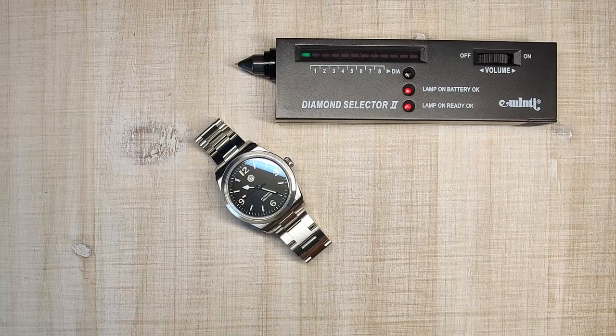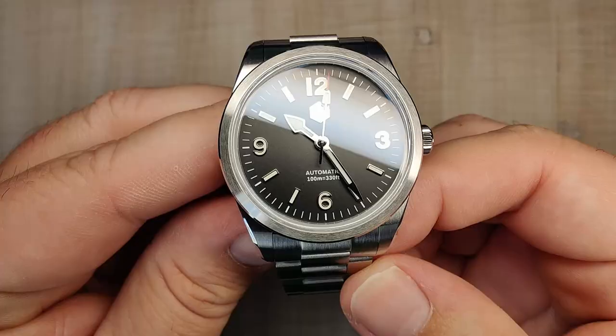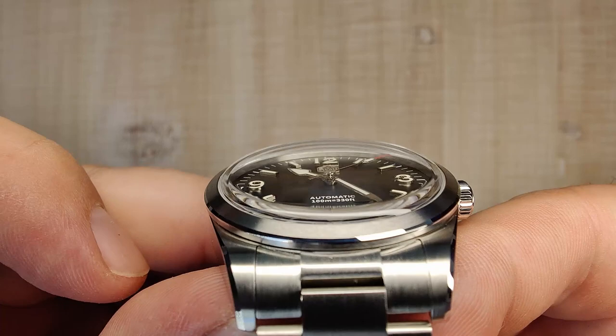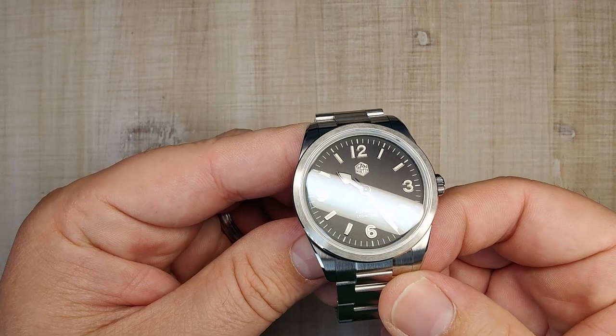Let's talk about the crystal. First off, we'll test it for sapphire — and it is positive for a sapphire. It's a really nice top-hat style crystal, so it's clear in the middle even at extreme angles, but there's lots of distortion at the edges. It sits up above the bezel, looks really nice, and has a cool vintage look to it. It's got some blue anti-reflective coating, which keeps the dial nice and legible. I really like the crystal on this thing.